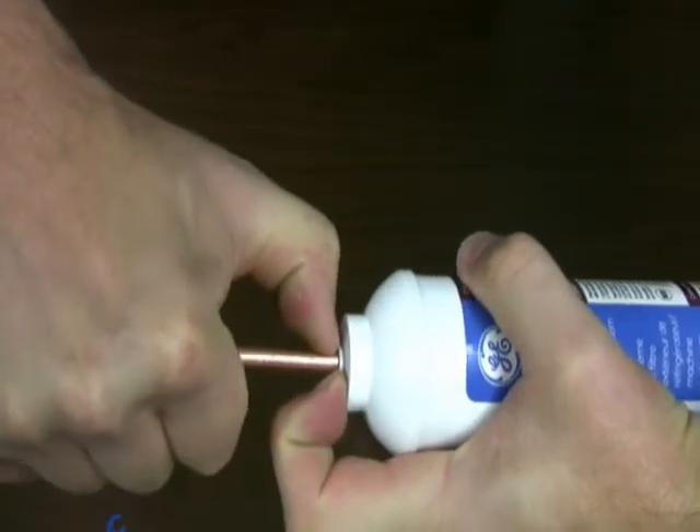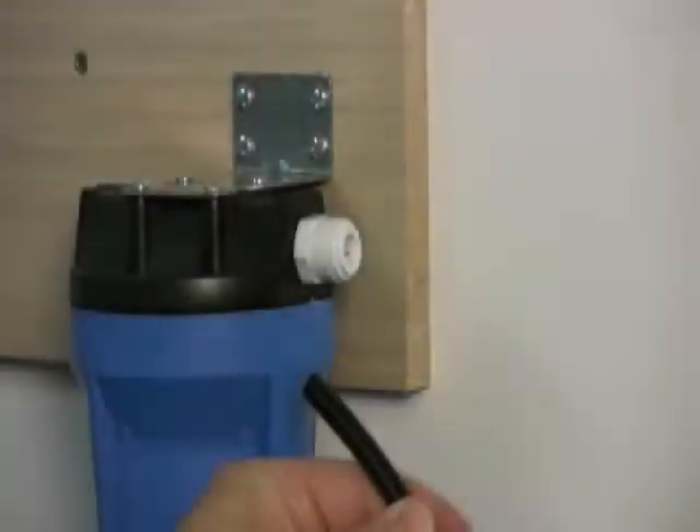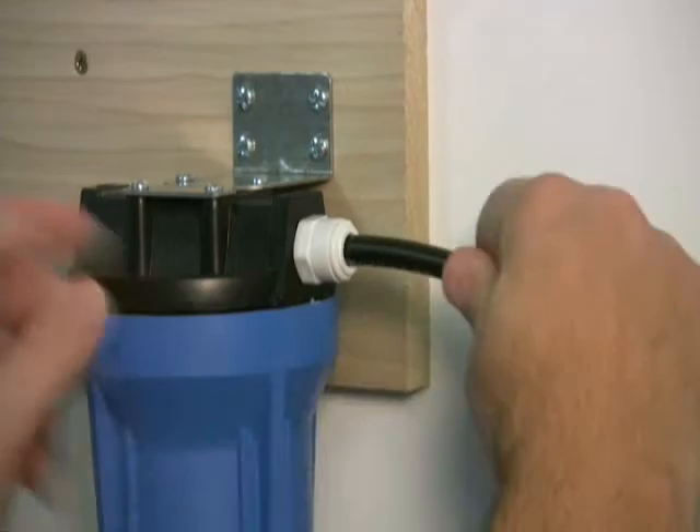Quick connect fittings are not just for quarter inch connections. They can also be used in larger format connections like this 3/8 inch tubing. Simply press in and you're done.